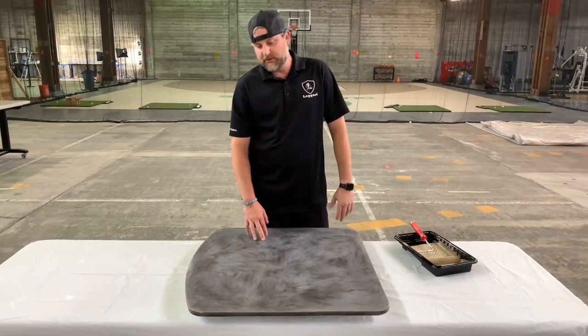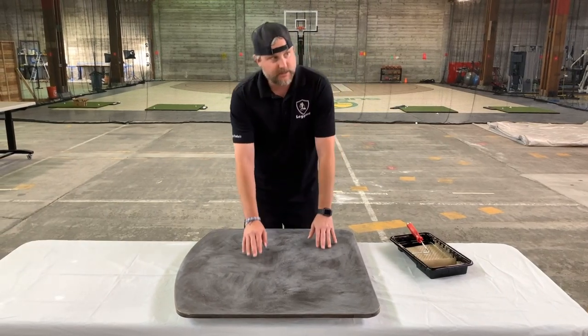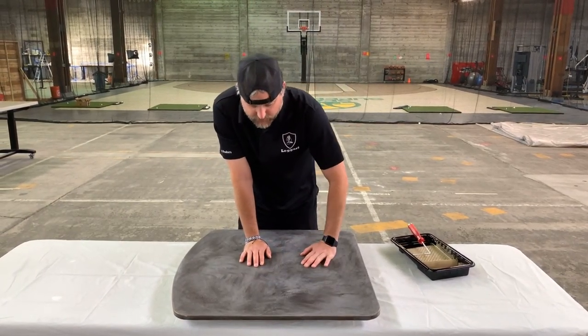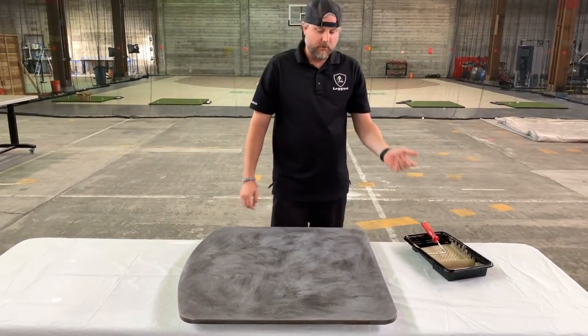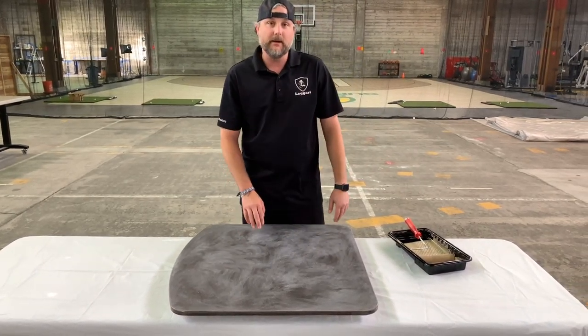I'm going to coat an RV table, just a small little piece here. We wanted to help this guy out — we've already sanded it, got it sanded, and we've cleaned it. We're going to prime it and then do a cool wood grain technique on it, and we're going to show you guys it all right here.